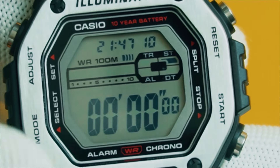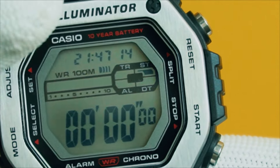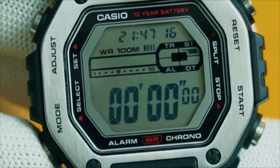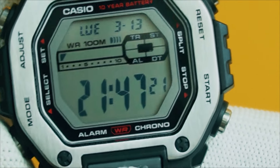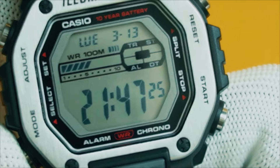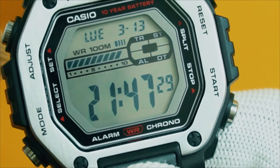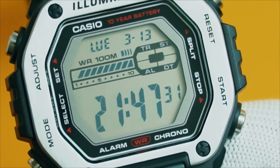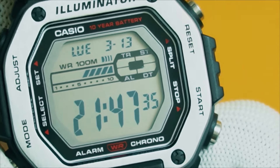Once you reset the stopwatch, when it is not running, the current time is being displayed again. If you press the mode button, it takes you back to the timekeeping mode. This is different from other watches where, when you're done using a mode and you reset it and press the mode button, it takes you to the next mode instead of back to the timekeeping — but here it brings you back to the timekeeping.